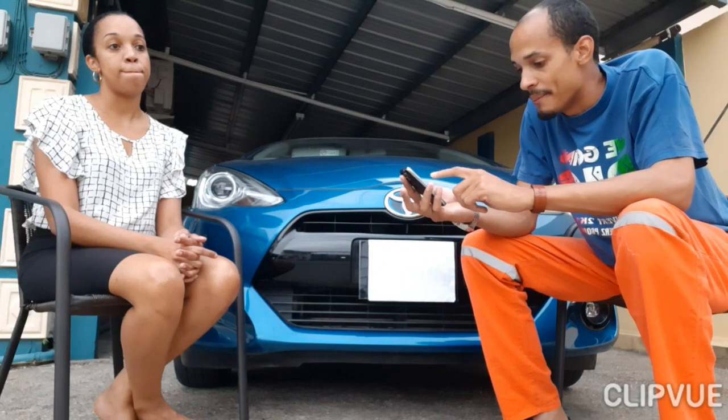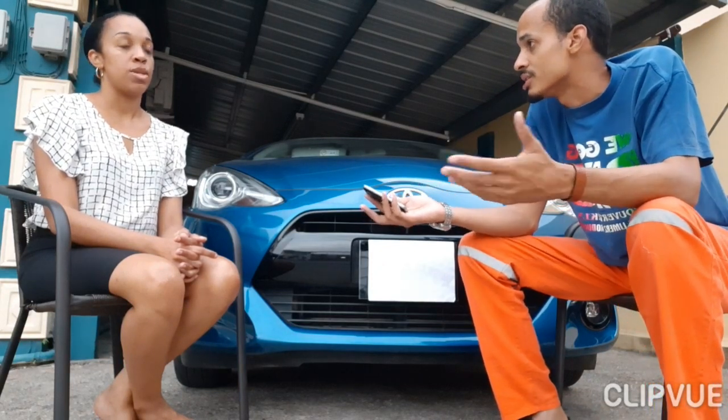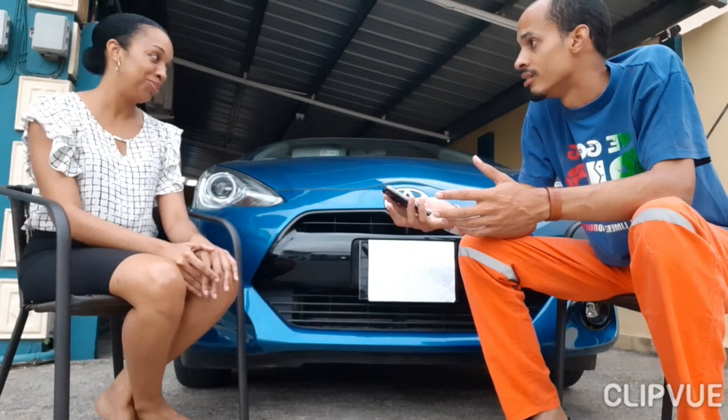Someone asked if parts are easily available in Trinidad and Tobago — yes, so far they are. Is it cost effective to maintain? Thus far, yes — very reasonable. No major fixes yet. What about fuel? It's pretty awesome — over three months you spend about $600 TT, could be less or more depending on how you drive. She runs it on premium, and while it's designed for super, premium tends to be better for durability.